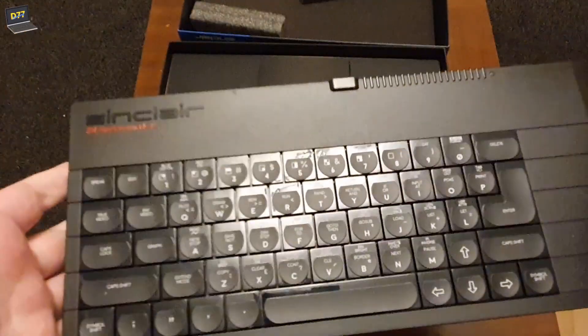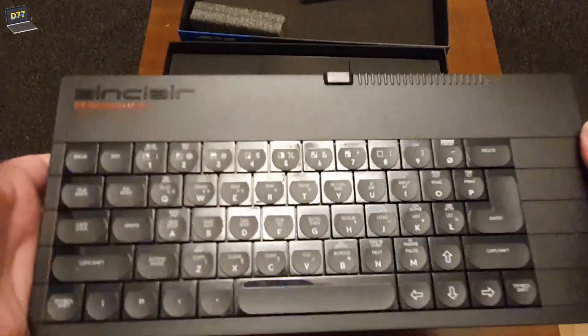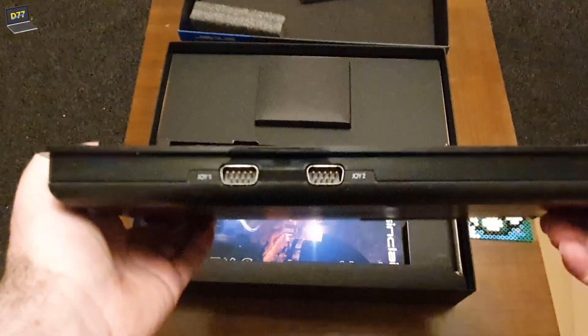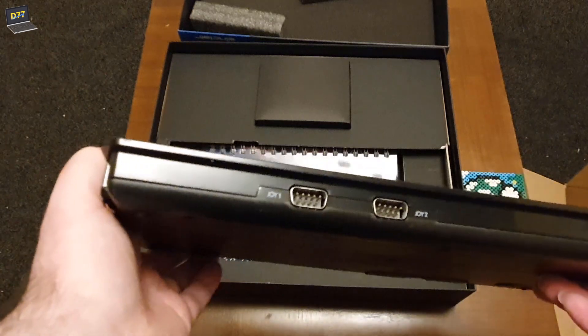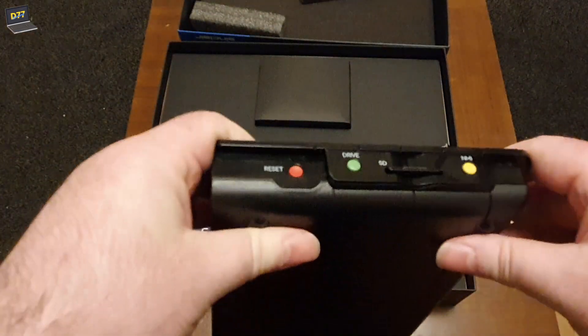Which does not appear to have happened this time around. Now this - this is truly beautiful. Got a nice little heft to it, actually feels like a real computer, which of course it is. I will argue to the bitter end. Joystick ports on the front, those controls on the sides.